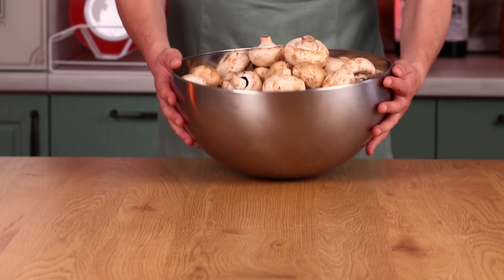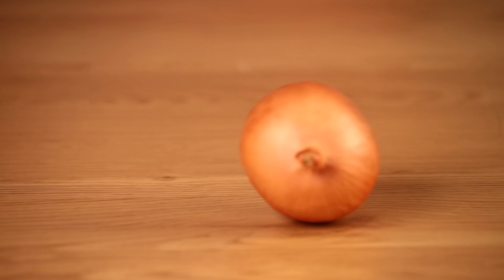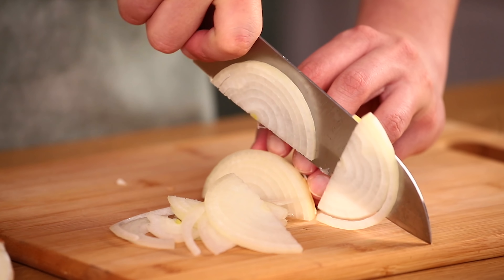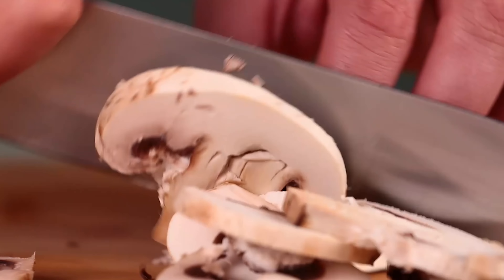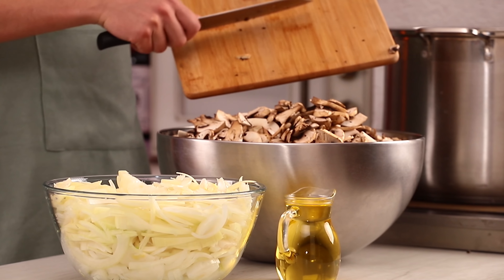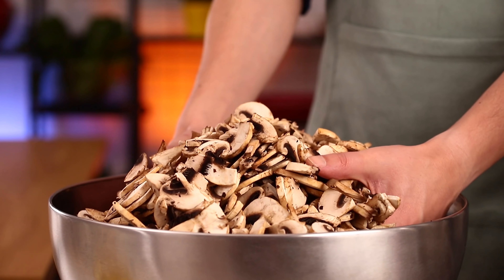Meanwhile, we'll be cooking a mushroom sauce. I'll need portobello mushrooms and onions. Peel onions and cut them in half circles. Then chop mushrooms. Mix the onions, mushrooms and olive oil in a large sauce pan.